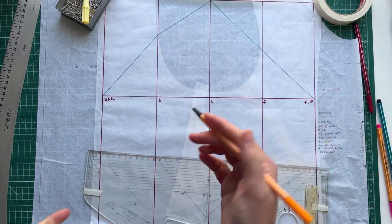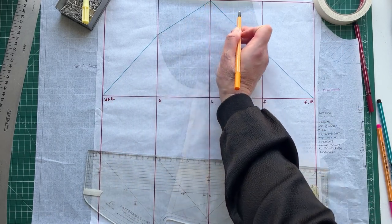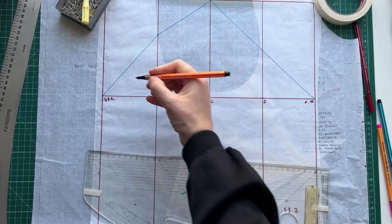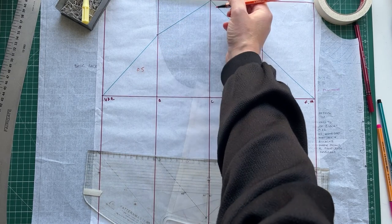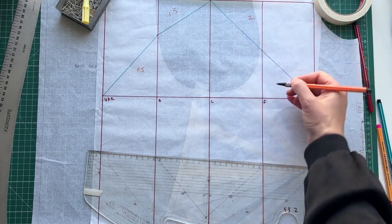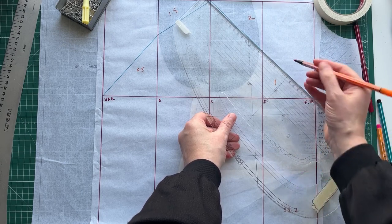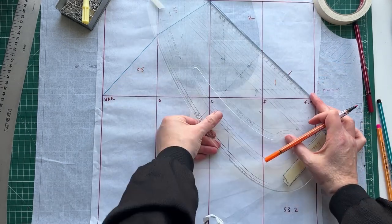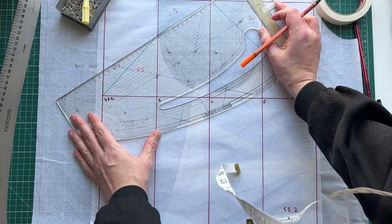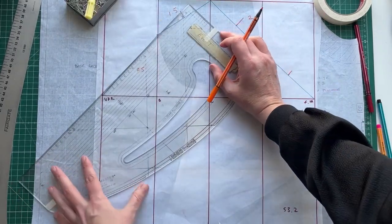Now we need to shape the sleeve cap. If you've ever seen a sleeve pattern, the underarm scoops in, scoops out, scoops out, scoops in. On the back section the difference is about two centimeters in total: we take off 0.5 centimeters here and add 1.5 centimeters here. On the front section there's more of a difference — about three centimeters — so we come out two centimeters and come in one centimeter. The back section is 11.5 centimeters, so the halfway point is 5.75, and we go out 1.5 centimeters.